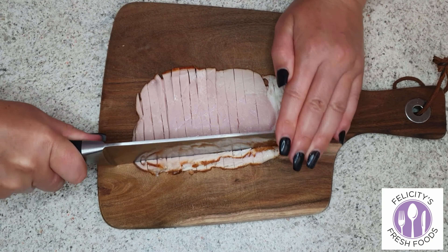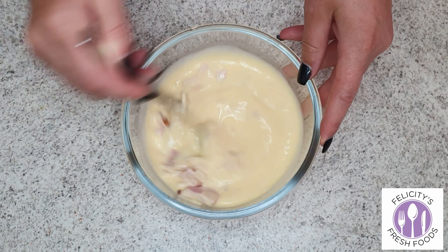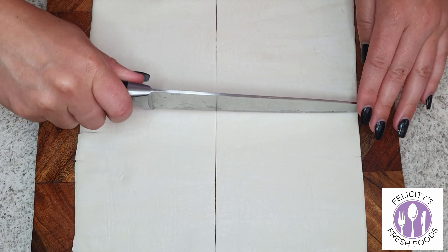Then use 5 slices of short cut bacon. I know I've got 2 there but I ended up using 3 more slices, so 5 slices total. Dice that up and add the bacon to the egg mixture.